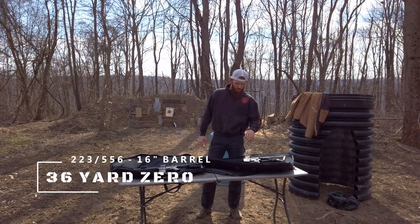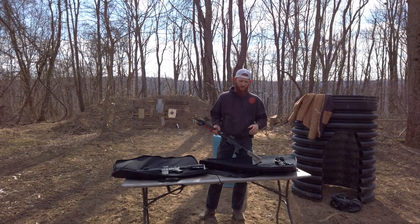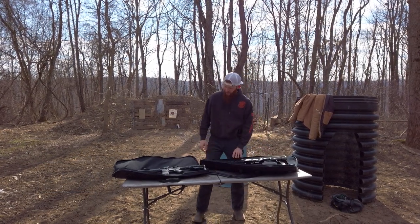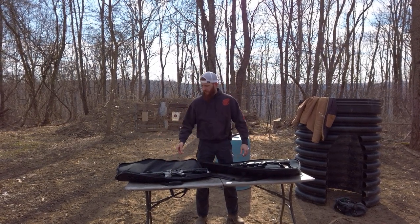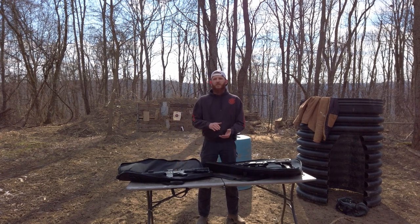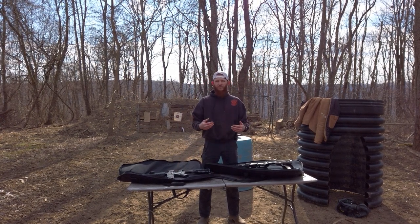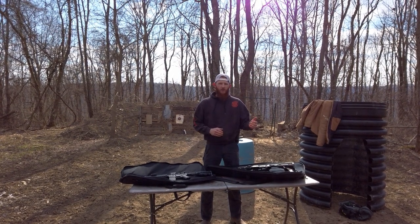Hey guys, welcome back. I just want to go over with you guys today with a quick video — we're gonna test out the 36-yard zero for an AR platform. These are both chambered in 556, just shooting regular bulk ammo. We zeroed both of them at 36 yards; it's supposed to give us the best trajectory for what we're gonna use it for, from zero clear out to 300 yards.